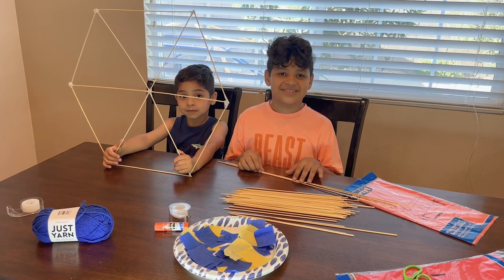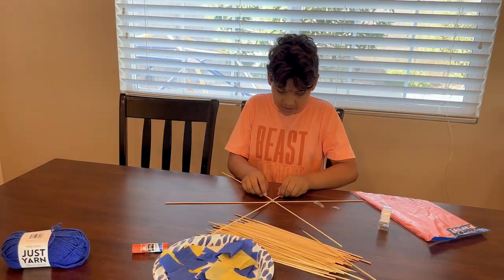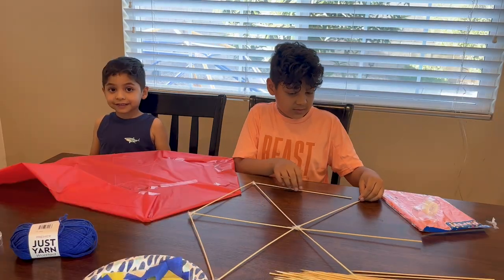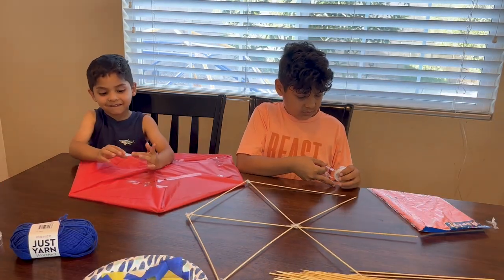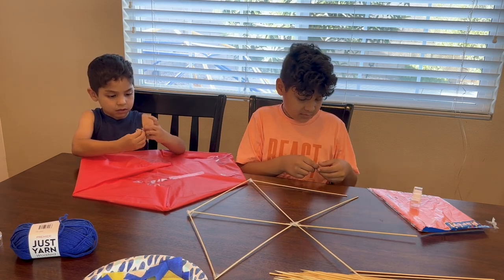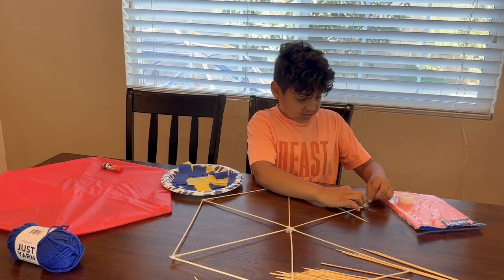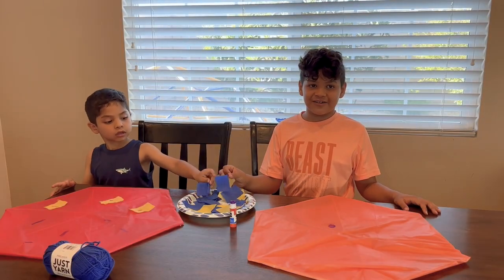First we're going to build hexagons with sticks. And I already have one. He'll do my hexagons. I'm going to start wrapping mine into tablecloths. Finally I caught up trying to decorate up the tissue.